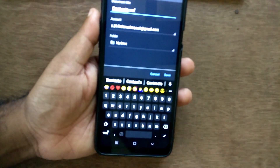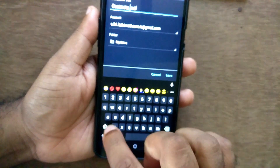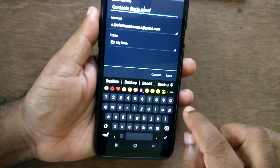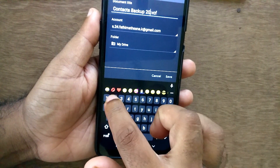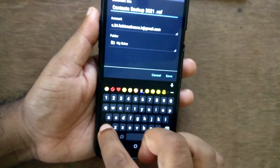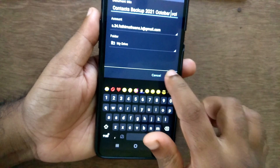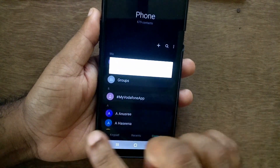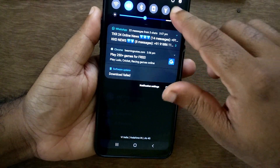I select Drive, then you can give the contacts file a name — something like a date is best. I'm writing 'contacts backup 2021 October.' Then press the Save button and upload your contacts. That's it!